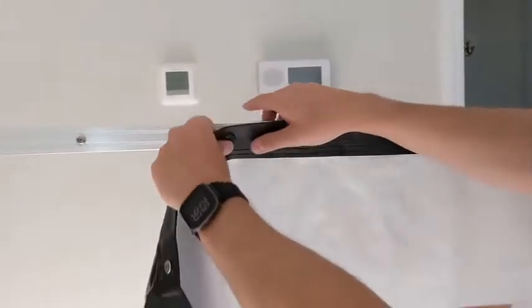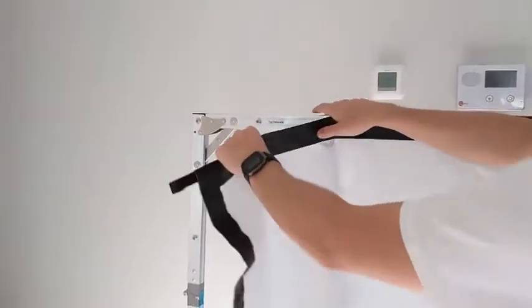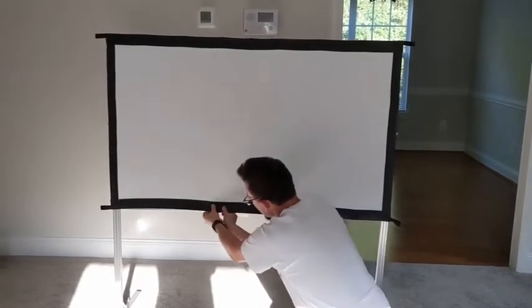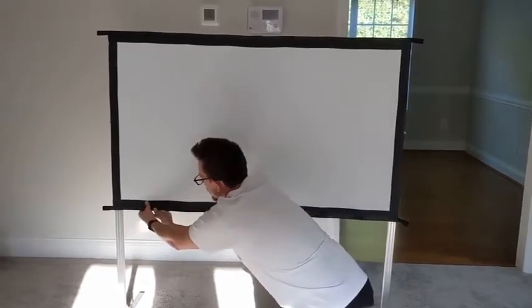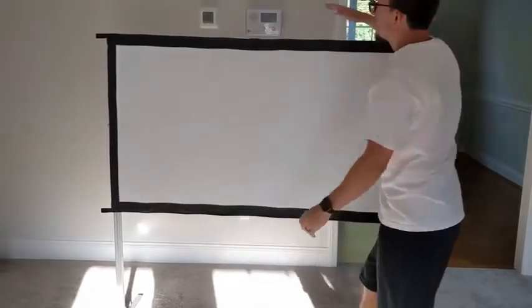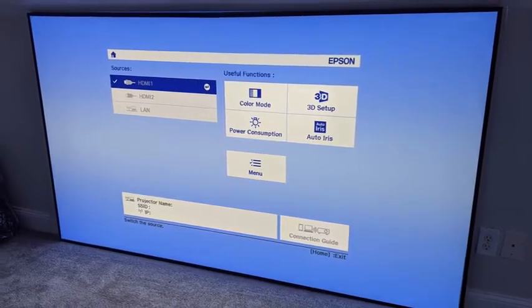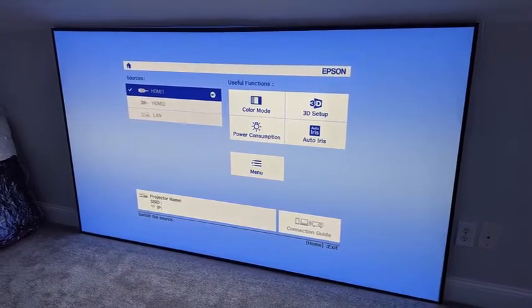If you want to break it down, that's an option, but you can also just move it as-is — I moved it from my front patio to inside and it was very easy. Then there's the fixed frame screen, which is another Elite Screens product. They sent me the 100-inch model to test, which worked best for my setup. You'll probably see that screen in upcoming videos as I use it for testing other projectors.